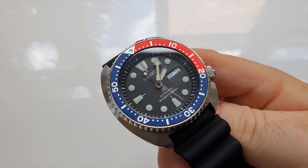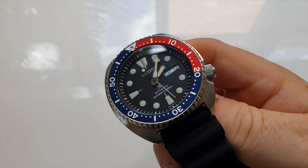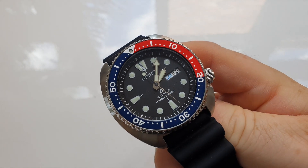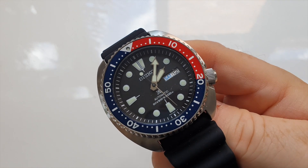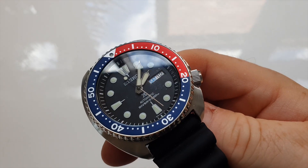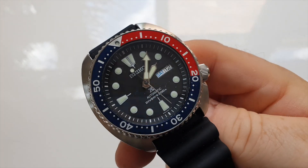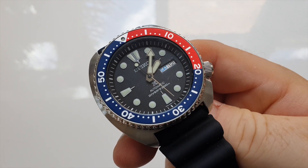Anyway guys, I hope you enjoyed the quick look at this watch. By all means, if there are any comments, queries, or questions you have on the watch, please do let me know in the comments section below. Thank you ever so much for your time. I wish you all the best — stay safe, stay calm and wear your watches in the best of health. Take care, guys. Bye-bye.